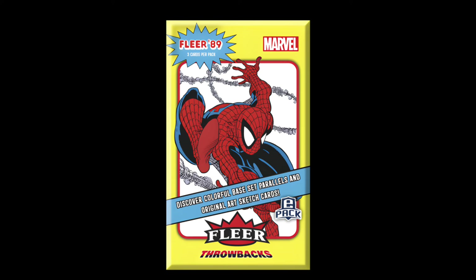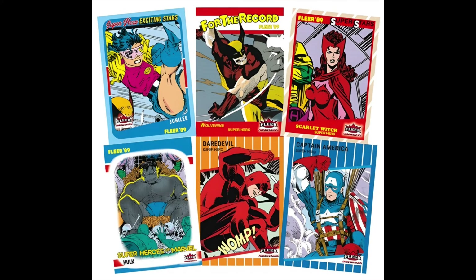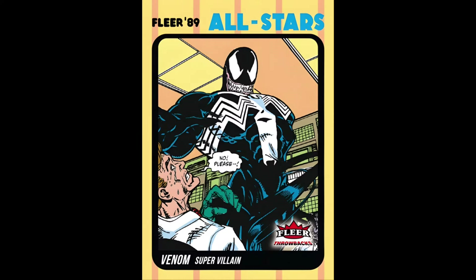Many of us Marvel card collectors are fans of this period of time in comics, so this is a huge hit, I think, in terms of just the nostalgia aspect of it. We're getting retro images of our favorite characters, whether it be Spider-Man, Wolverine, Venom, Captain America, Iron Man, and our X-Men like Jubilee and others. It's a lot of fun because we're seeing new images that we haven't seen on trading cards, but we're also getting some of the classic images that we really know and love from 1989.